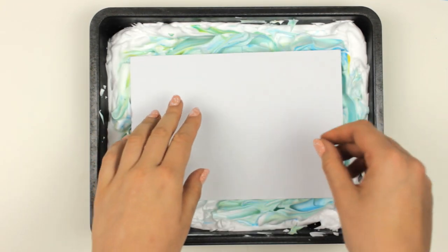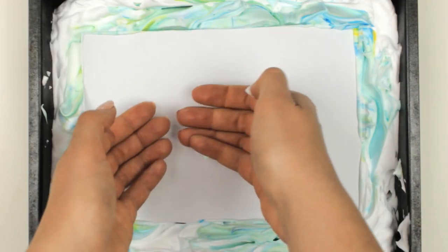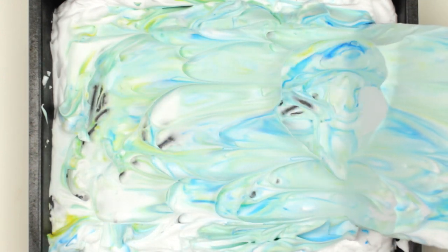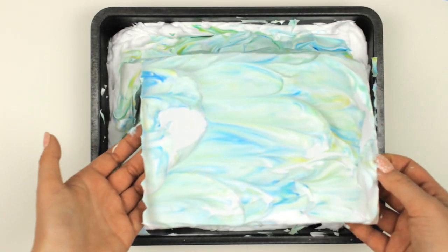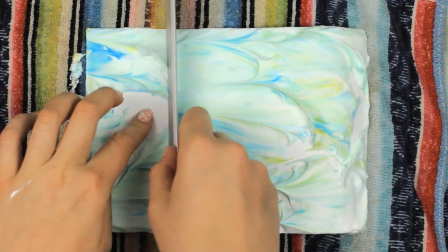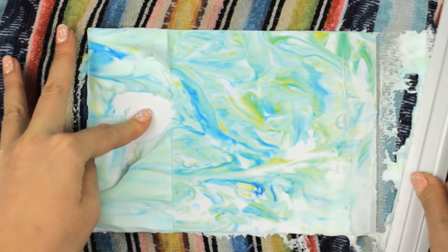Once you're happy with the pattern, take a thick piece of paper that is the same size as your notebook cover and place it on top. Carefully push it down so the shaving cream touches the paper, then carefully remove it. Take a ruler and wipe off the shaving cream, and you get a beautiful and unique design.